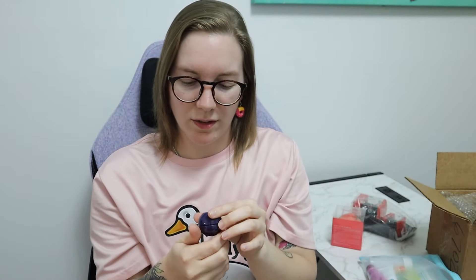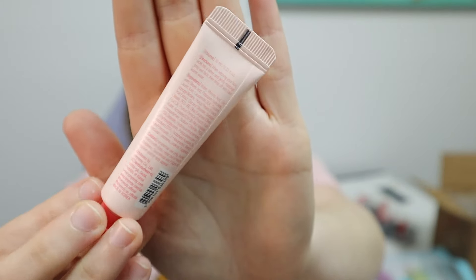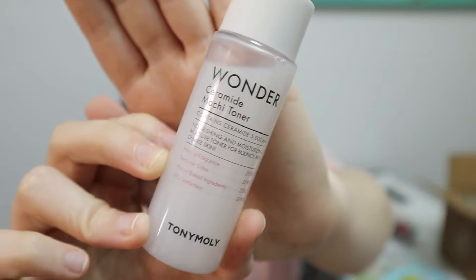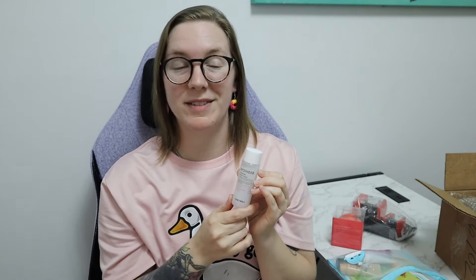I can't really smell anything, so it doesn't really have a smell. Then I got the Peach Punch Sweet Foam Cleanser. This is what it looks like, just a little sample size. Then I got the Wonder Ceramide Mochi Toner. I've seen a lot of videos saying that this stuff is really, really good. This is what the little bottle looks like up close — so hopefully my skin likes it.